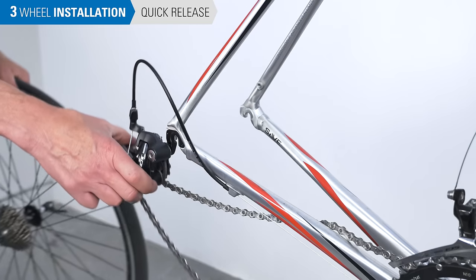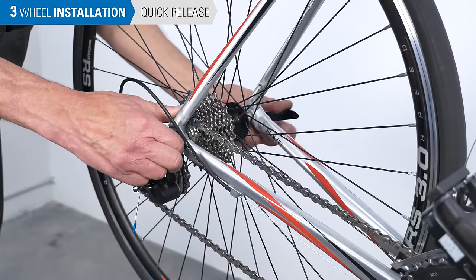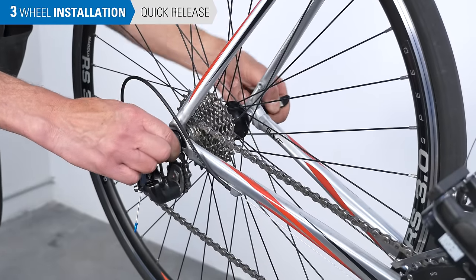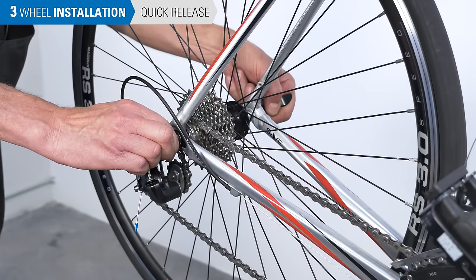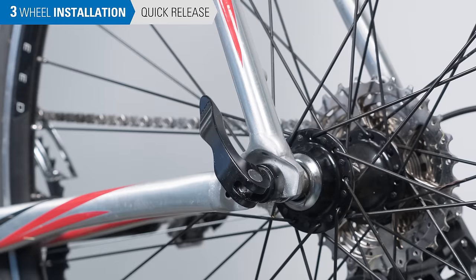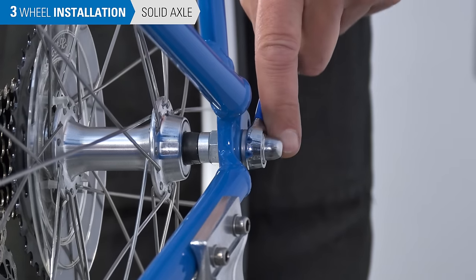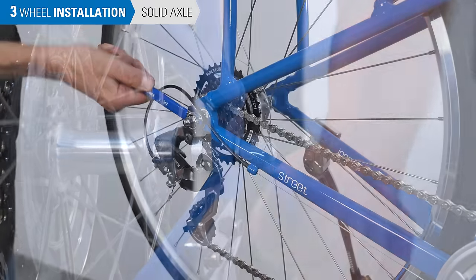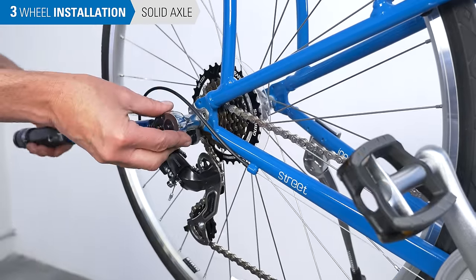On a rear wheel, put the cogs into the loop of the chain and pivot the derailleur back, then lift the wheel up into the dropouts, making sure the hub is fully seated. Adjust the tension of the quick release as with the front, placing the lever between the chainstays and seatstays — the lever needs to be fully closed and flat. On a solid axle bike, tighten both axle nuts to manufacturer's recommended torque, typically about 25 newton meters.